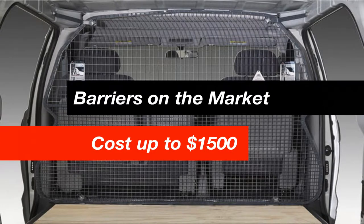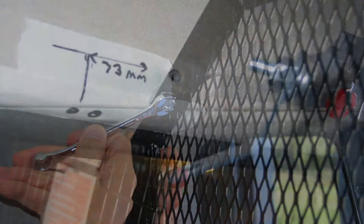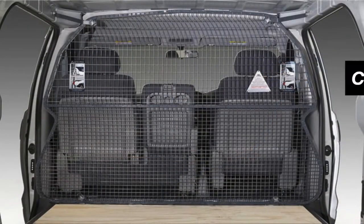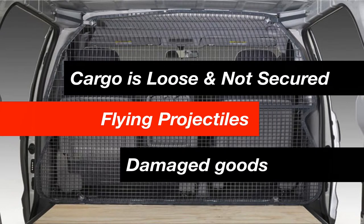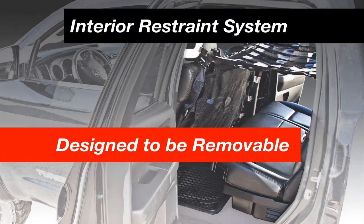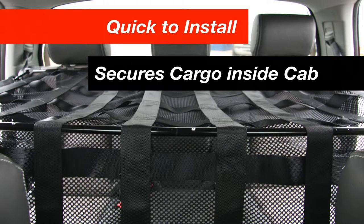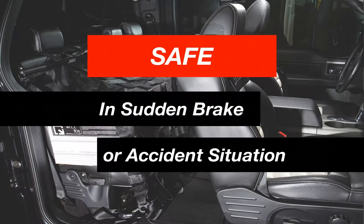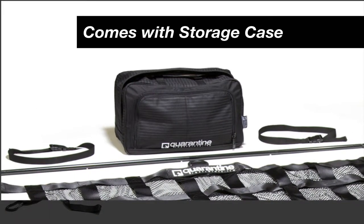Most barriers on the market can cost upwards of $1,500 per vehicle. They are metal, permanently fixed, and require professional installation and expensive modifications including drilling and mounting. On top of that, cargo is still loose and not contained, which can still result in flying projectiles or damaged goods. The Quarantine system is designed to be removable, simple to use, quick to install, and secures the cargo inside the cab. Most importantly, it is safe in any sudden braking or accident situation. The interior restraint system also comes equipped with its own storage case.